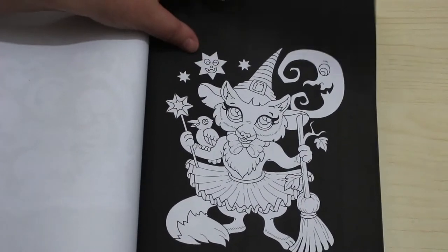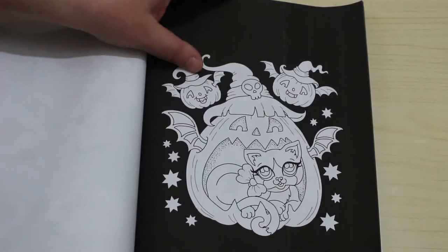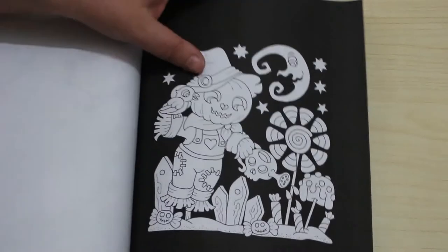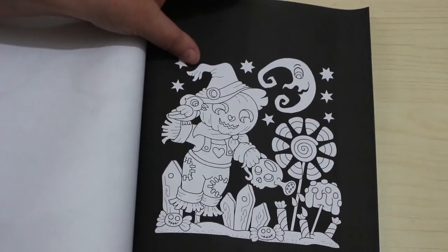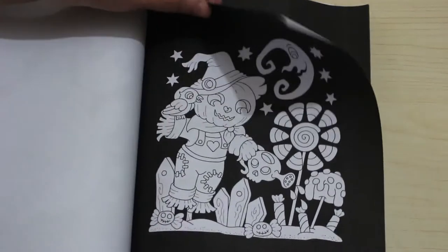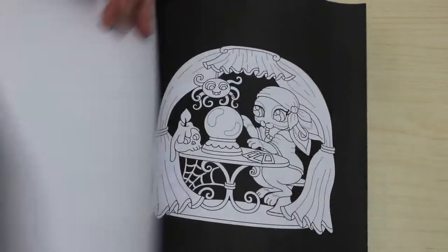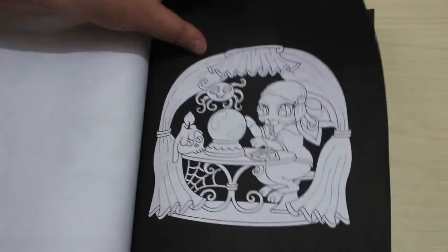Yeah, anything with the black pages is they do tend to curl, which is fine because I still have mine all upright and tight together. These are so cute — I'm gonna do these. They aren't going to take long. I think I'll do a couple of these this month if I can.